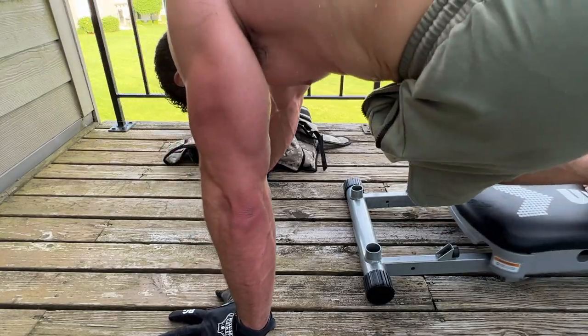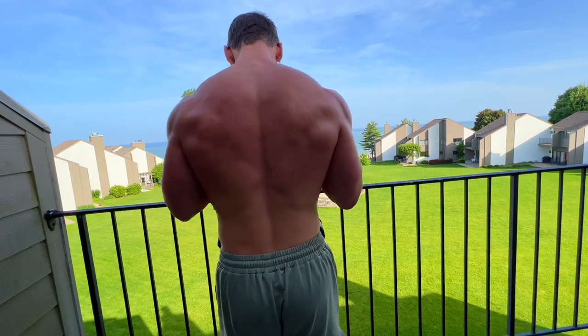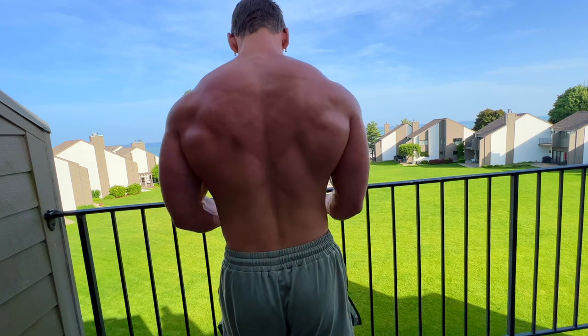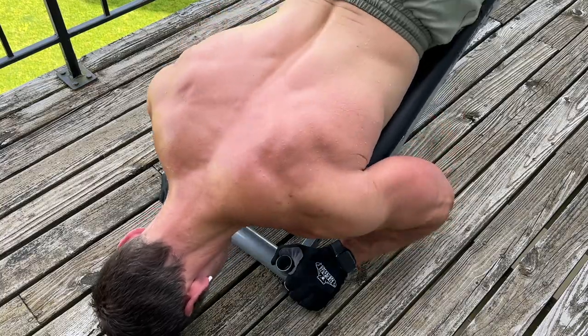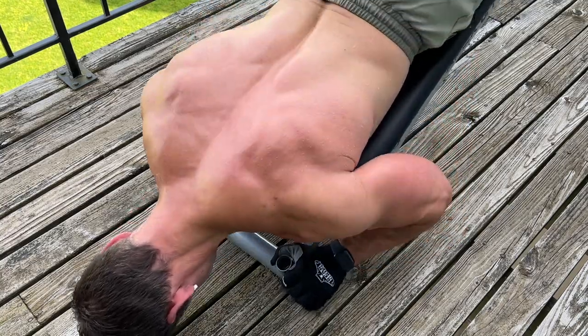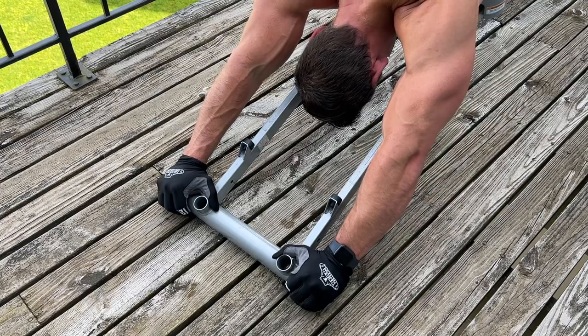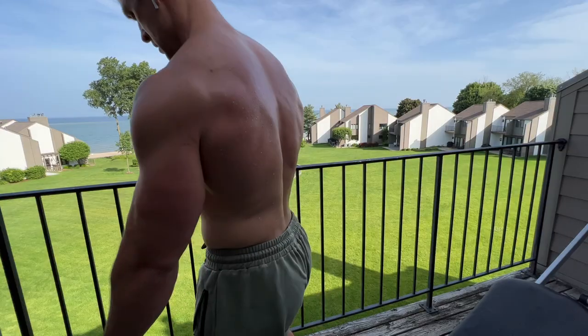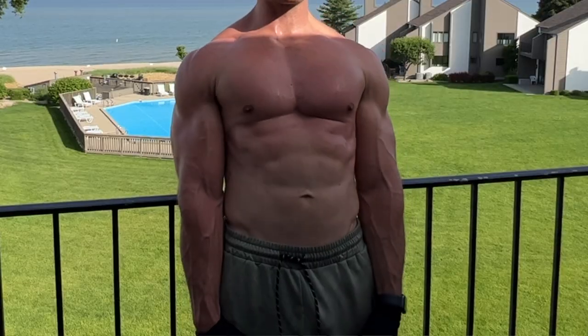I actually did get an awesome workout with the Total Gym with no handles up here on this balcony, which I'll link in the description box. This video is going to demonstrate that even at the most basic level, these Total Gyms or sliding bench trainers are still superior resistance training machines. I wanted to highlight just the unique qualities of the sliding bench feature alone that allows you to get effective workouts working your whole entire body. I did incorporate a couple of exercises off the machine, including one utilizing my weight vest.